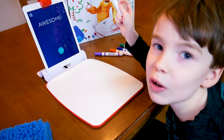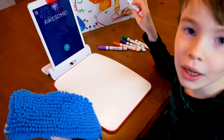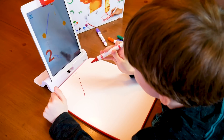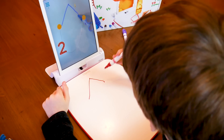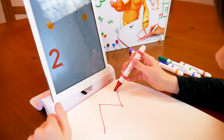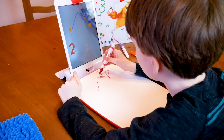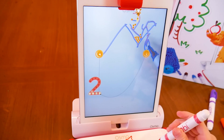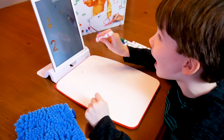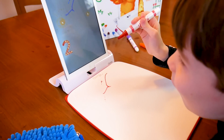Did you see what happened when we drew the line and blocked the ball? If I draw, my iPad picks it up. That is so cool. Poof! Whoa! Did you see that? I erased it. Cool!